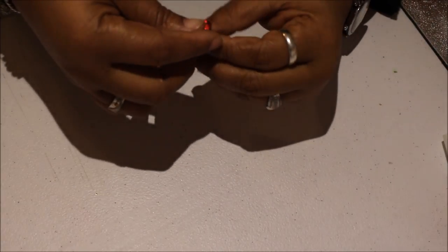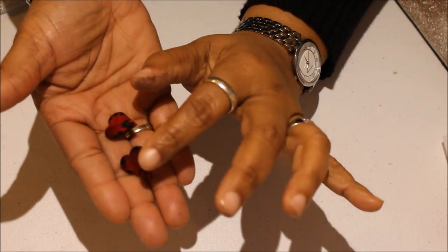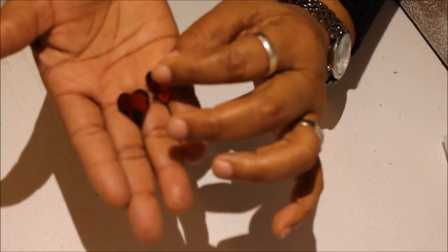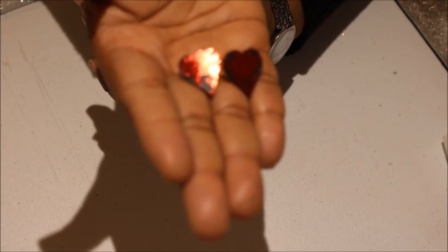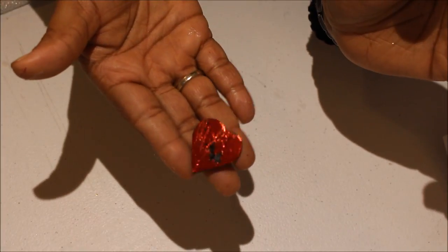Hey everybody, it's Nicole coming at you with a quick and easy DIY for Valentine's Day. What we're going to be making today is some earrings that look like this, and you can take this technique and make more earrings in different shapes, sizes, pins if you want — whatever your little heart desires. Aren't they cute? Look how stunning and pretty they are. They're super easy, and here is a pin that I also made using the same technique.